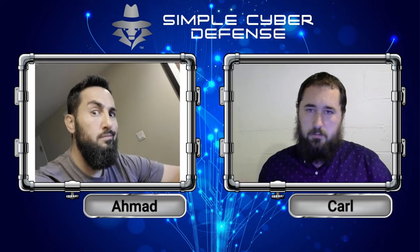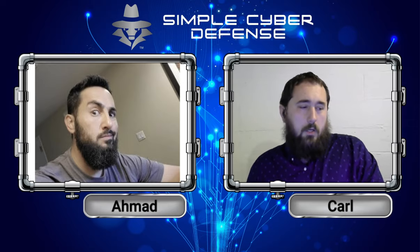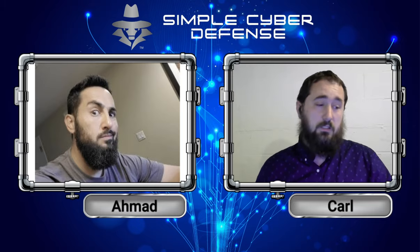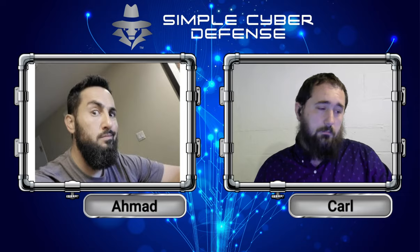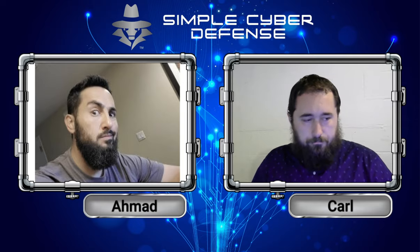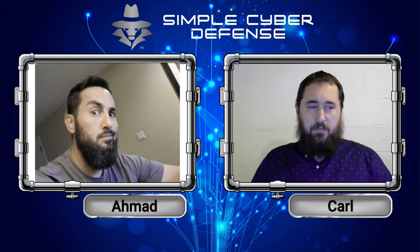This became an issue when Print Nightmare came around because people are allowed to create malicious drivers and have them get sent to the printers instead of the real drivers. And then once the malicious driver got installed, the hacker had complete control over the system. We talked about this in the past, and the link will be in the description of what episode that was about. But now it seems like Microsoft has finally given a resolution to this issue because in the past they've tried tackling it many times with many different patches and failed miserably. With this one, it will require them to have admin rights.